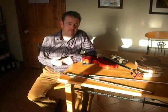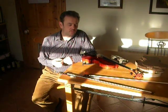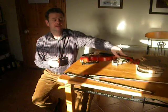Hello, I'm Paul Bradley. I'm a fiddle maker and I'm a fiddle player.